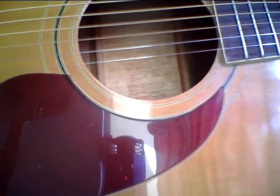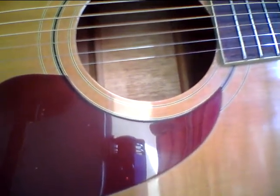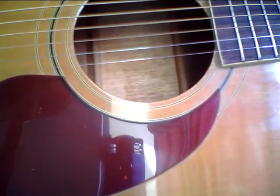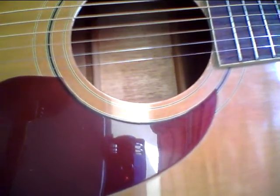This guitar reminds me of a really great — don't let my enthusiasm scare you off — I know guitar folks. This reminds me of a great Alvarez meets a great Martin D35 or something. It's got some scratches on the back of the neck, but yeah, this is a special guitar.